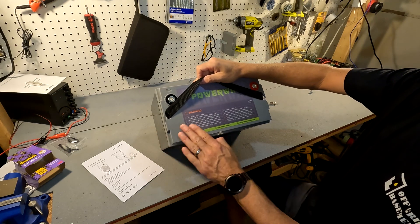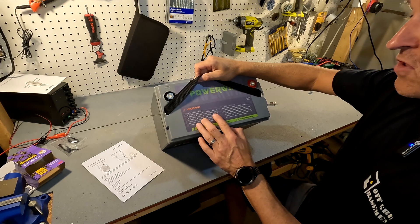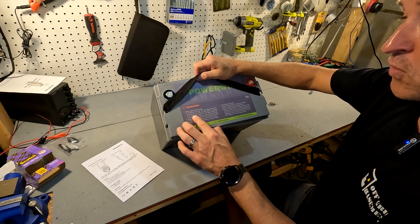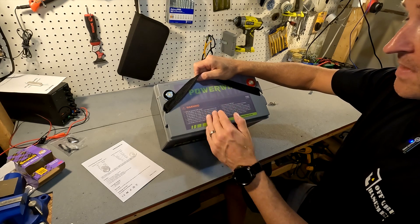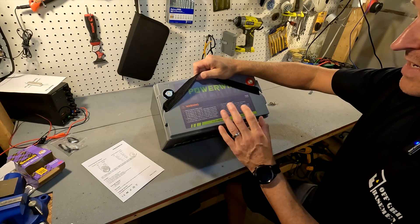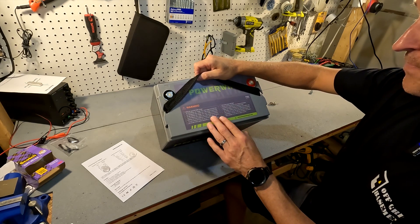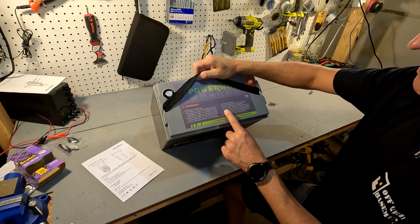The top of the battery shows how to charge it. It says you want to charge to around 14.6 volts. If you're connecting two of these in series for a 24 volt battery, you'd charge to 29.2 volts, and so on. It also says what not to do: don't heat above 70°C (158°F), and don't reverse the connections.